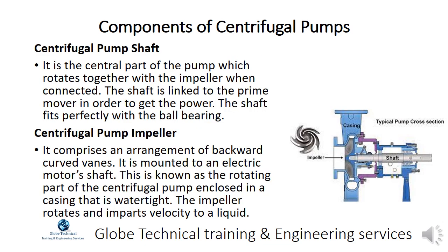The centrifugal pump shaft is the central part of the pump which rotates together with the impeller when connected. The shaft is linked to the prime mover in order to get the power, and it fits perfectly with the ball bearing.